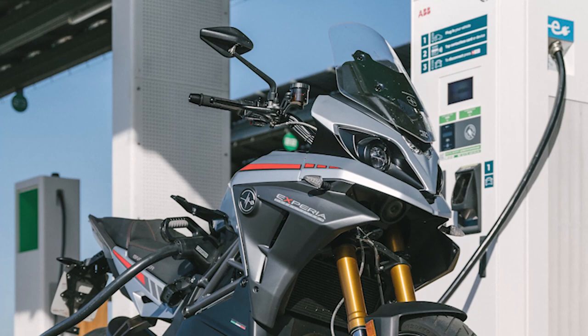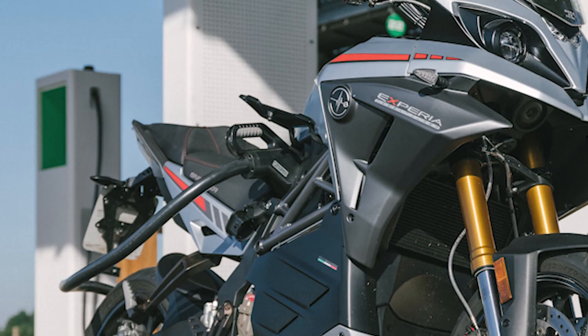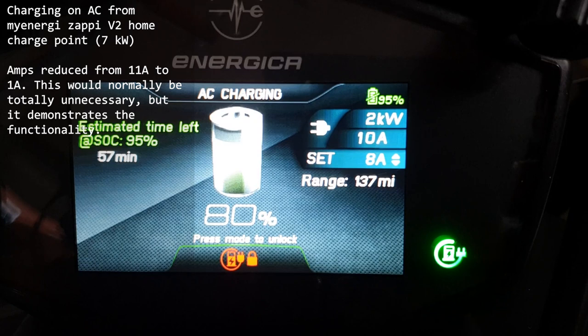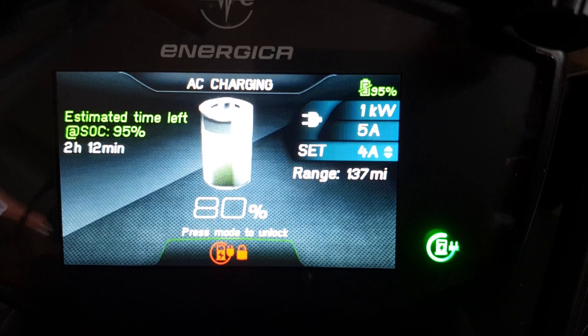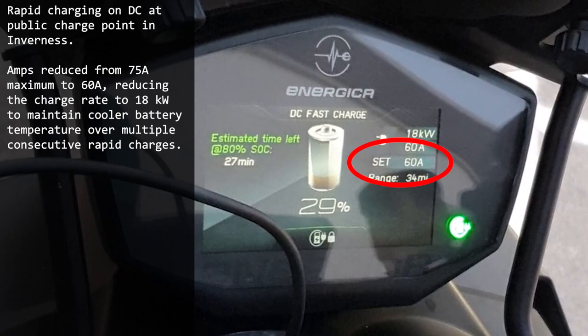As with its Energica siblings, the bike benefits from DC rapid charging, which will see you up and running in probably around 40 minutes. A useful feature on the other bikes in the range is the ability to set the charging speed — so you can lower the amps when charging from a domestic socket if you want to minimise the load, or at a rapid charge point if you want to maintain a lower battery temperature while on a longer ride. If you haven't already seen it, take a look at my video of my Energica ride with James Coates, recreating my electric motorcycle ride from the bottom to the very top of the UK mainland in one ride, and then beyond that to the top of Shetland, to see what I mean about that.